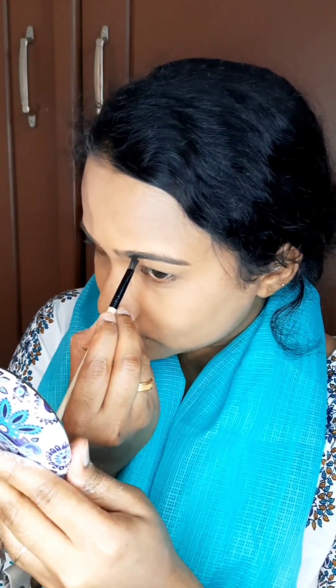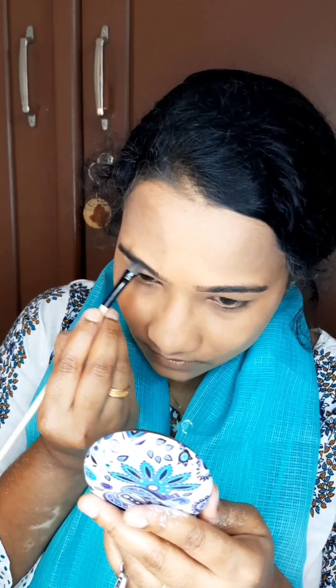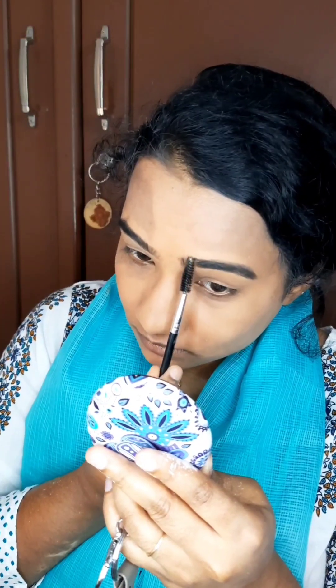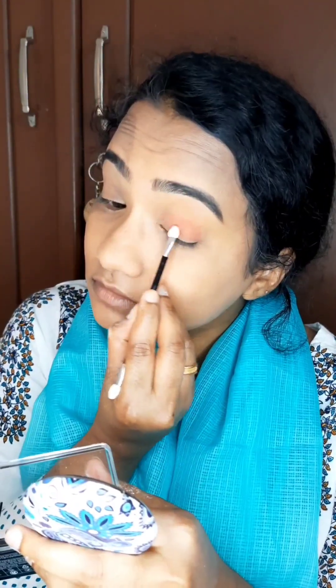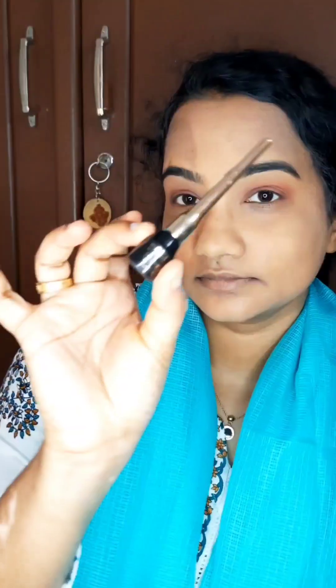I will use the eyeshadow palette. I will set the swatch pattern. I will use the color palette — this is a peach color — and blend it a little. I will review it with a very pigmented eyeshadow.